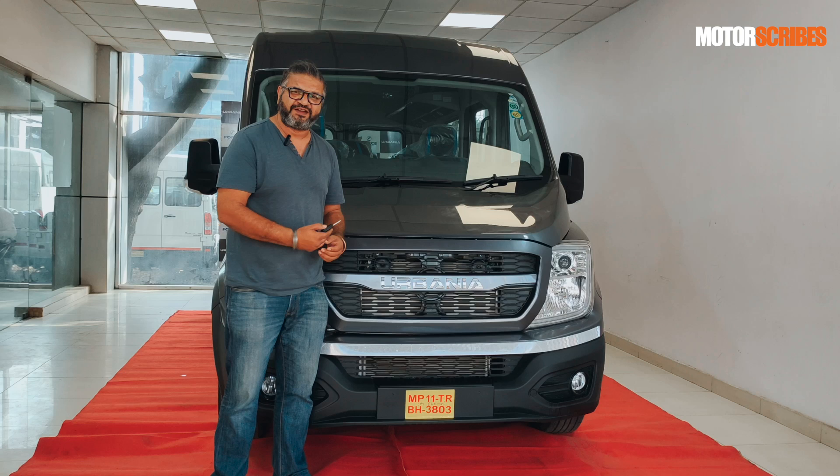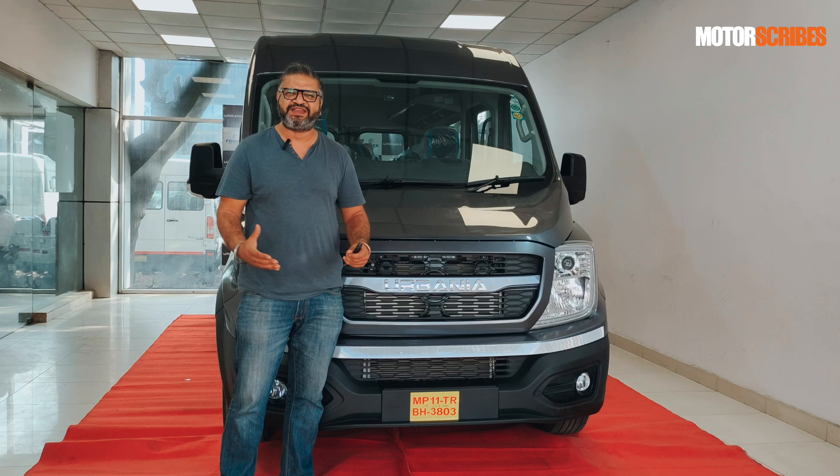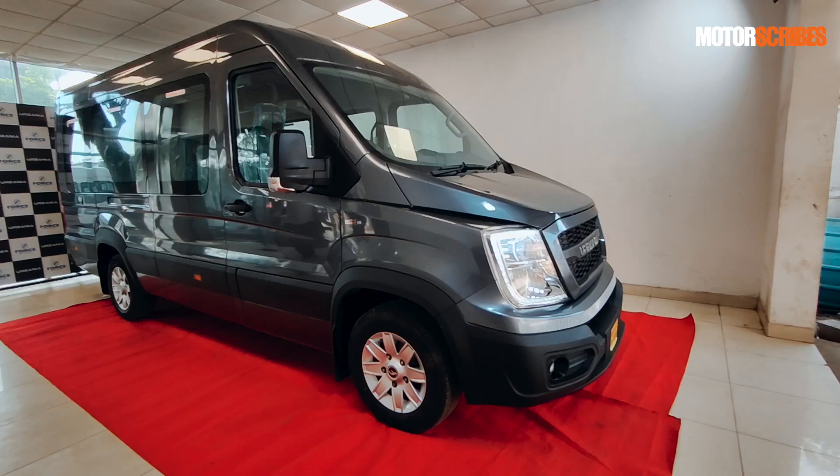I've got the keys to this beast. I'm not going to be driving it unfortunately, but we have it for a nice walk-around video. This is the Force Urbania, this is their global traveler, it's built to global specifications. It's absolutely massive in every single dimension. I'm 6 foot 2 — you can see where the roofline is going on this and it is just such a stunning looking machine. I'm Vikram Gore, you're watching MotorScribes and this video is all about the Force Urbania.